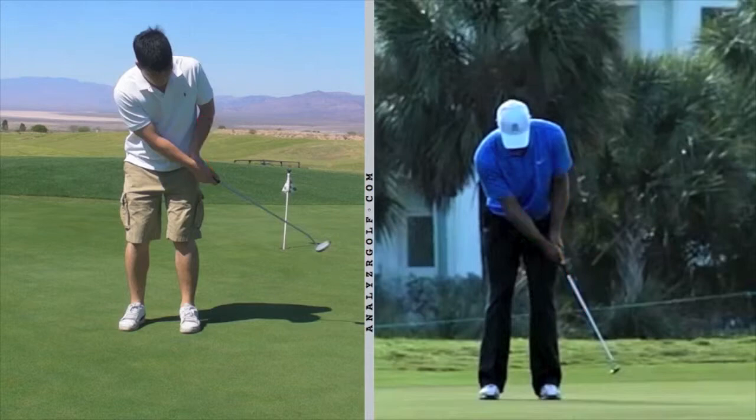Tiger kind of kept whatever angle he started with — he maintained it. He didn't exaggerate that wrist angle. So you have a cupping action going on, and that's one of the things that we've worked on.